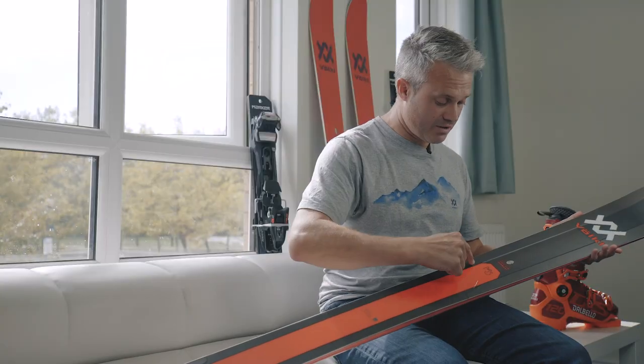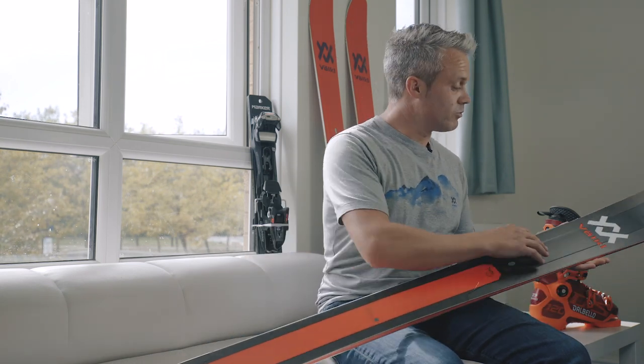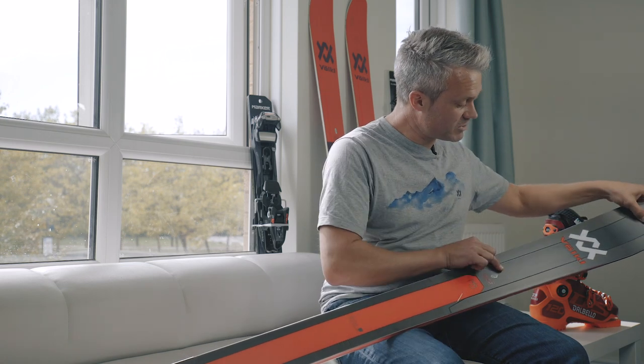Whereas previously the Mantra was two layers of titanium top and bottom, we've now gone to full width titanium underfoot, but we now have a new frame — a tip and a tail — that allows us to bring the weight of the ski down while keeping the torsional rigidity. We've also put a carbon sheet in the front of the ski, you can see from the black layer here, again weight reduction but stiffening the tip of the ski up.